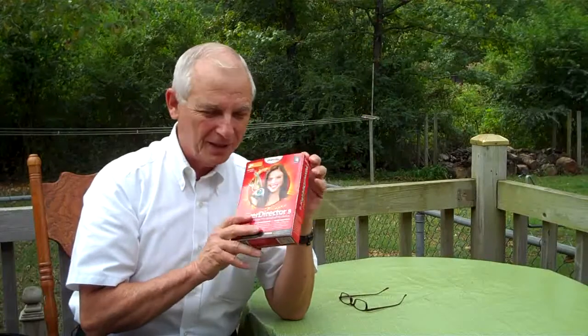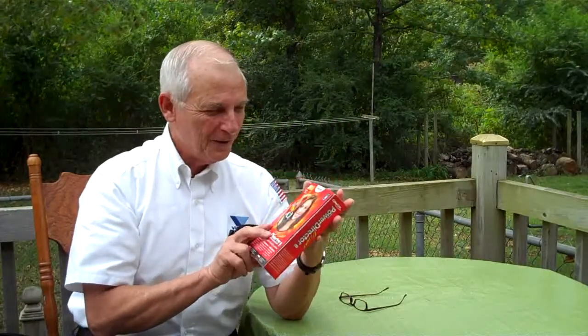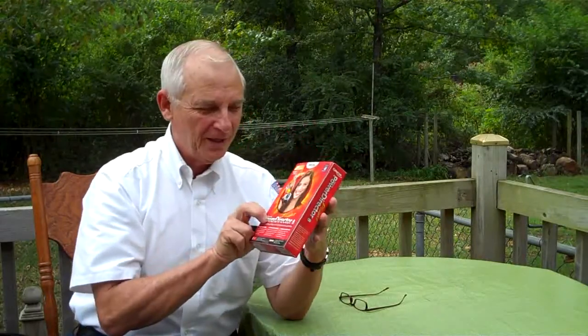Highly recommend it — cheap, and it does the job. Pay attention to what the young folks say. They basically said, look, go out there and get this, you'll be happy. So that's my evaluation for today: PowerDirector 8. From now on, you will see all my videos edited and uploaded with this program. Until next time, from the corner of the deck, this is John.